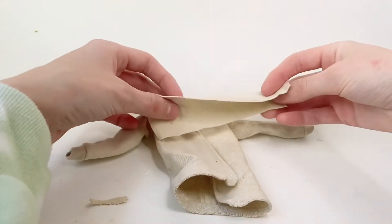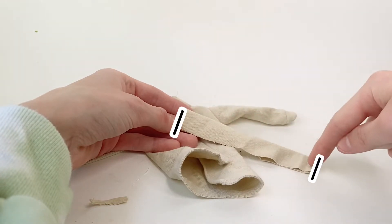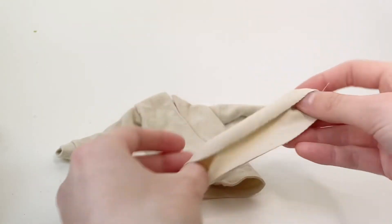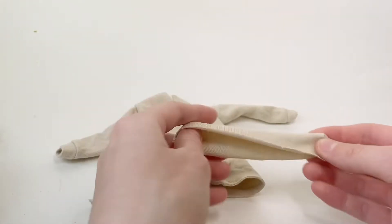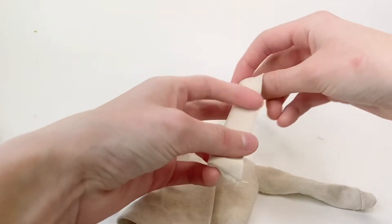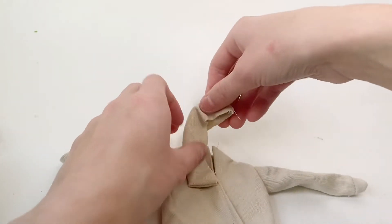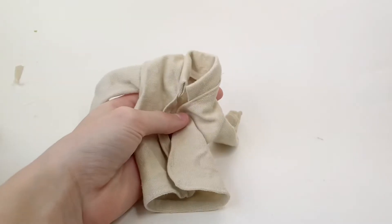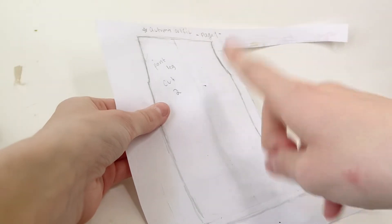Now I have the collar piece — I fold it in half and sew on the two marked parts. Then I turn it inside out and line up the raw edge with the edge of the sweater and sew it all the way around to attach the collar. It should look like this. Now that the coat is done, I'm going to make some pants.